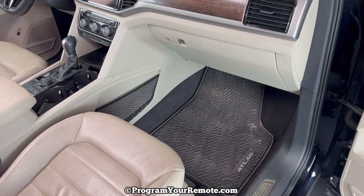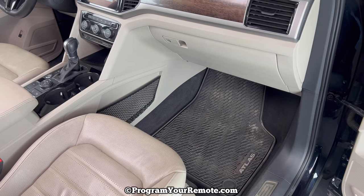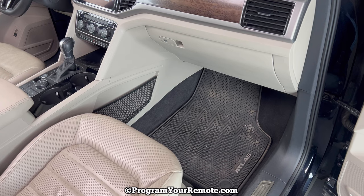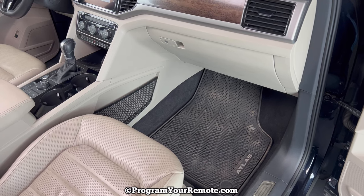Like I said, it's an 18 VW Atlas in the video, but it will be the same on a few different years. I'll put a link in the description box of this video to where you can purchase cabin air filters if you're in need.